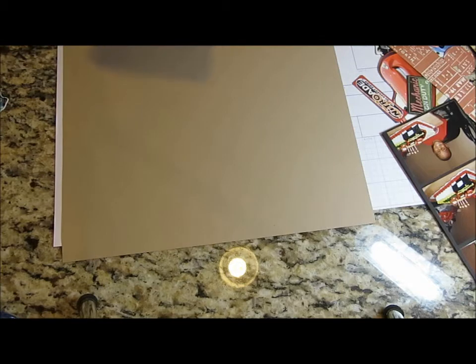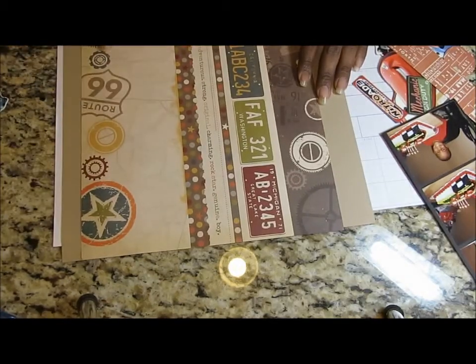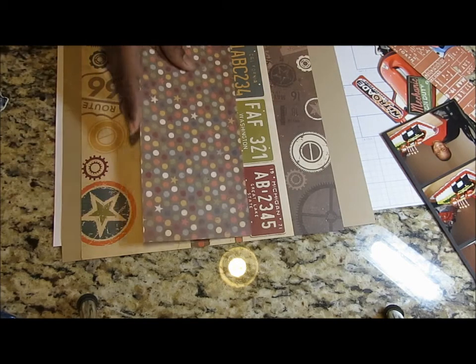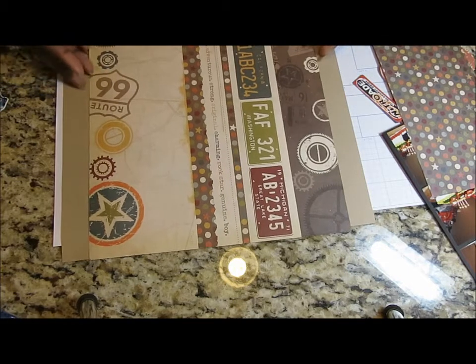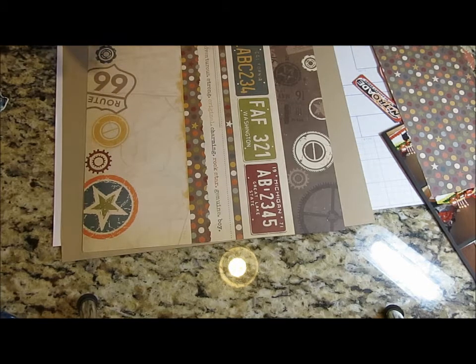I'm also going to be using the Simple Stories Awesome collection because it has Route 66, and everybody knows the movie — that's pretty much where it took place. Since it has license plates and has to do with cars, it's going to be a really short layout.